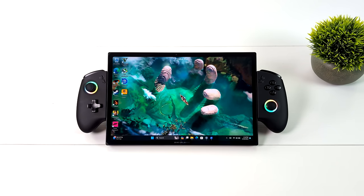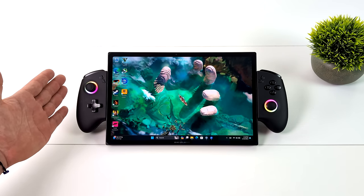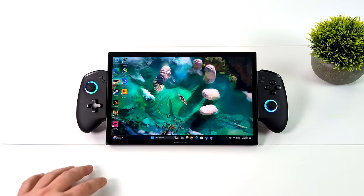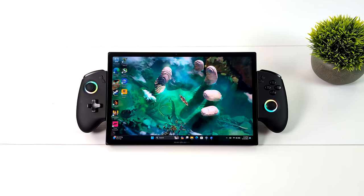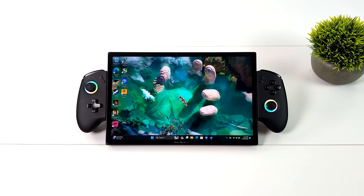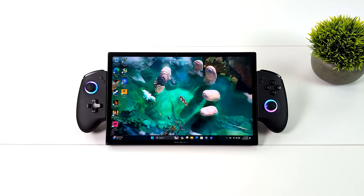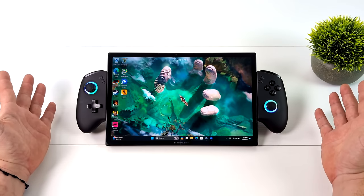We've got a pretty large screen. This is actually coming in at 10.95 inches, and they're calling this a 3-in-1 handheld. We've got these controllers attached to the side. These are totally detachable, and in this video this is basically a first look. We're going to do some preliminary testing. I will have a full video coming up very soon, but I kind of wanted to get this out of the way because I've really been excited about this device.